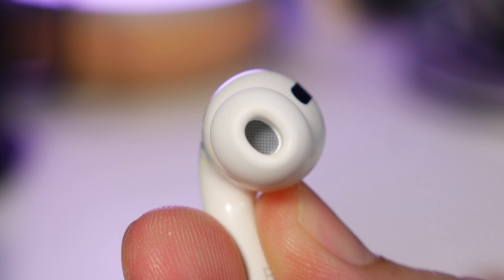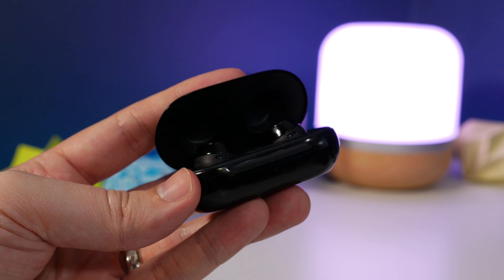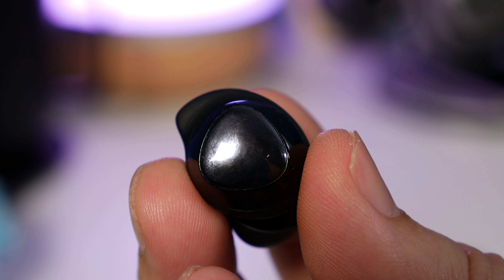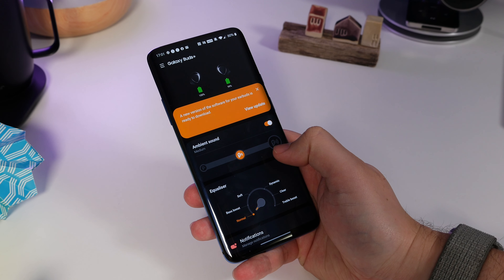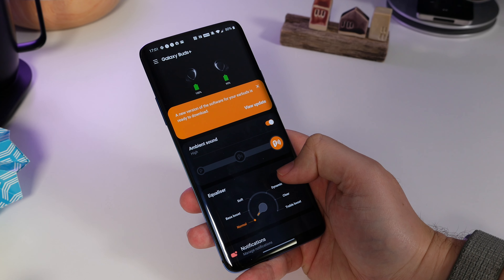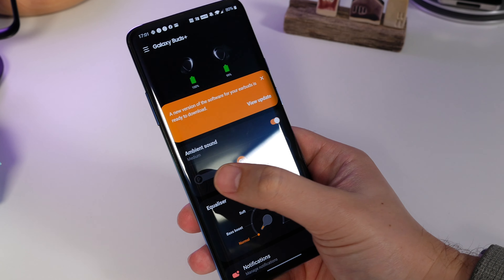Samsung Galaxy Buds don't have active noise cancelling, but they do have pretty decent passive noise cancelling. They create a decent seal in your ear, so if you're walking next to a busy road you're not going to get inundated with traffic noise. What they do perhaps better than the AirPods Pro is the ambient mode — this lets you choose how much external noise you want to let in using microphones built into the exterior of the earbuds, so you can actually choose the level you want, whether it's low, medium, or high.